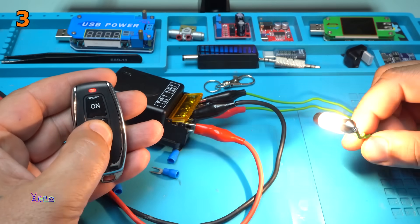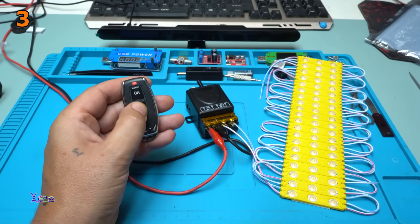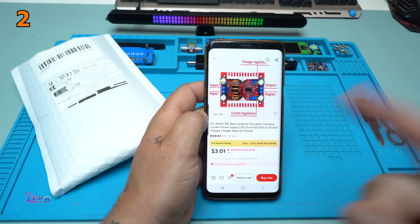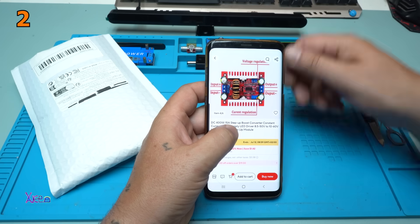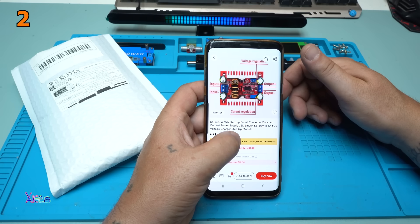Beautiful. This thing will be useful for my garden. You will love this module. It is a DC 400W 15A step-up boost converter constant current power supply LED driver that works from 8.5V to 50V input and can be adjusted from 10V to 60V output — a voltage charger step-up module.